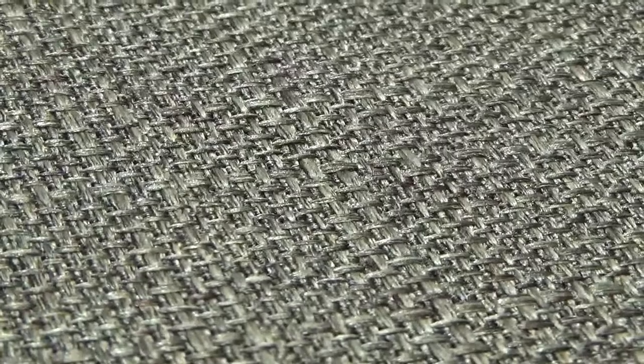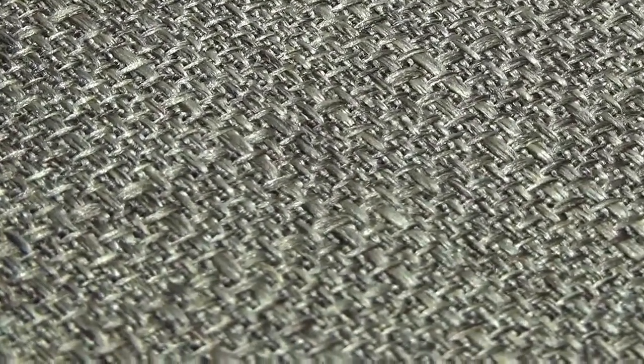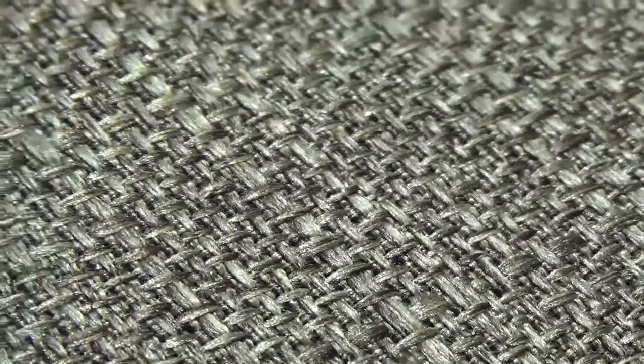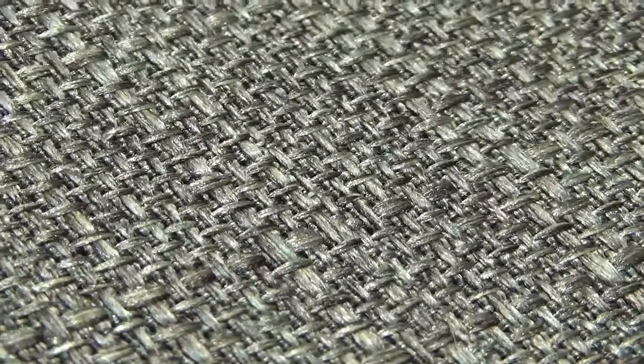Now whether this actually works I'm not quite sure, but I thought I'd bring you along on my journey just to see whether it's worthwhile. Once I've cut it into strips I'll look at spraying it — perhaps a grey or even a muddy path. Certainly the weave does suggest cobbles so it might be worth going with the grey. I'll cut it into strips and then we'll move on from there.